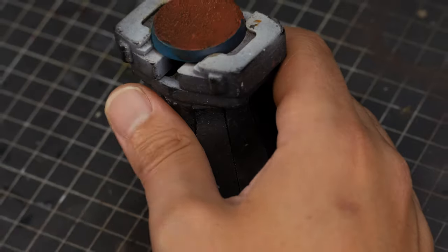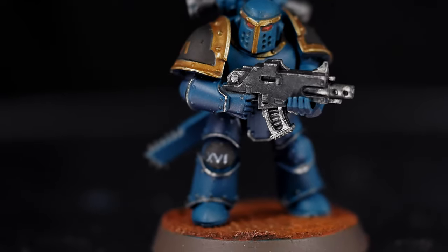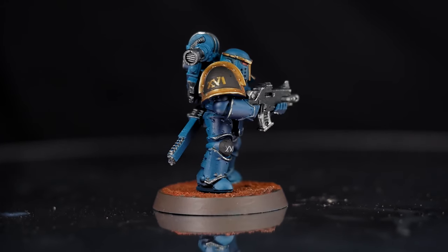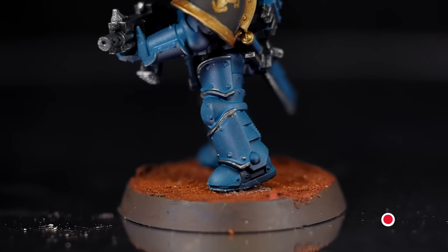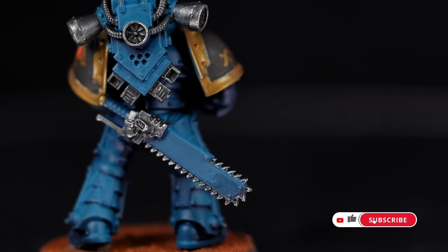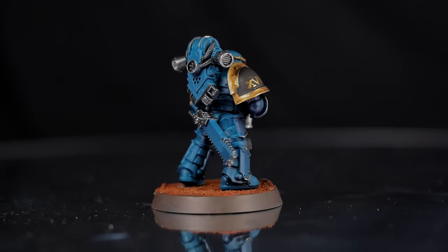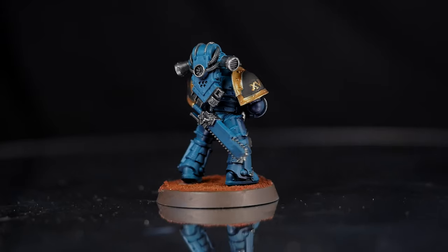And that's it for our first Sons of Horus Legionnaire — time to commit some heresy! Thank you for watching. If you enjoyed it, please like and subscribe and follow us for more Horus Heresy tutorials. If you want some good Horus Heresy reads, check out Horus Rising, available from the Black Library or any third-party bookseller — I personally buy most of my books from the Book Depository.